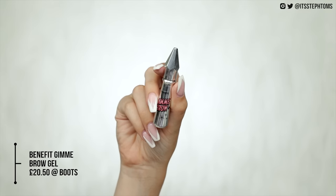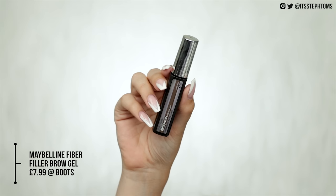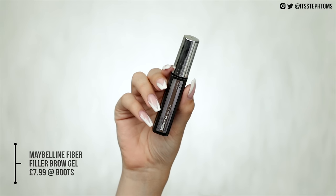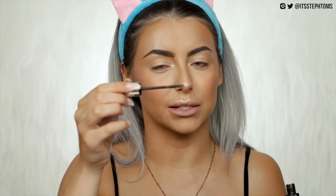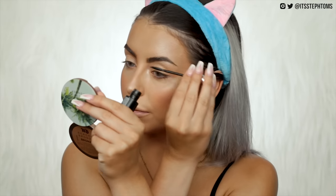For brow gel I've got the Benefit Gimme Brow Plus — this is £20.50 as well. The dupe, not exactly the same but a very similar effect, is the Maybelline Fiber Filler which costs $7.99, so a whole lot cheaper. Gimme Brow basically tints your brows and adds fibres to make them look fuller and more textured. The Maybelline one has a completely different wand but the same kind of idea — it adds fibres. It's the weirdest wand ever but it surprisingly works.